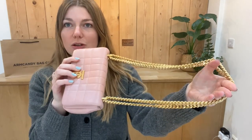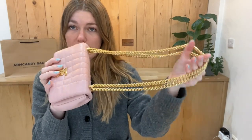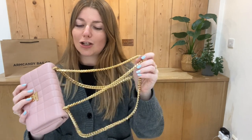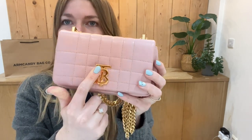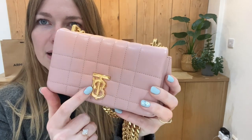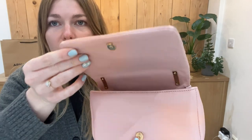I'll show you the features. You've got this gorgeous bright gold chain strap that you can have doubled over as a shorter strap, but then you can pull it through and have it as a long crossbody or long shoulder strap as well. You've got the big TB on the front, which is a lovely rich gold.